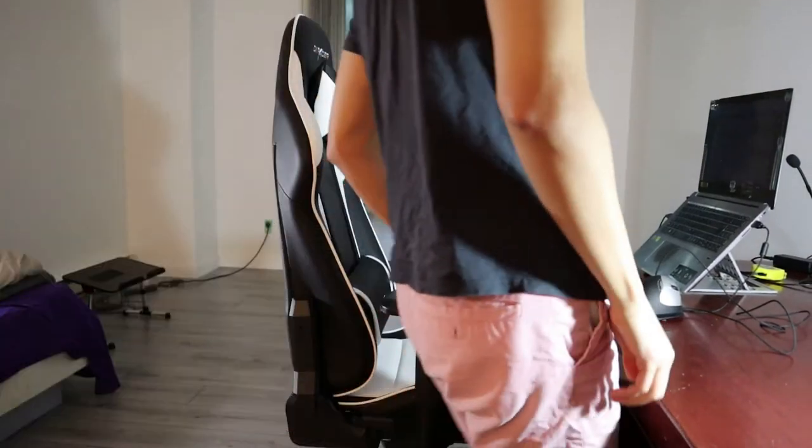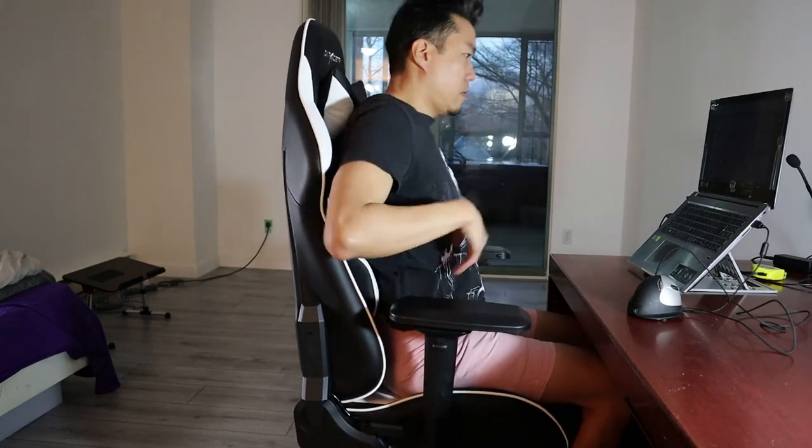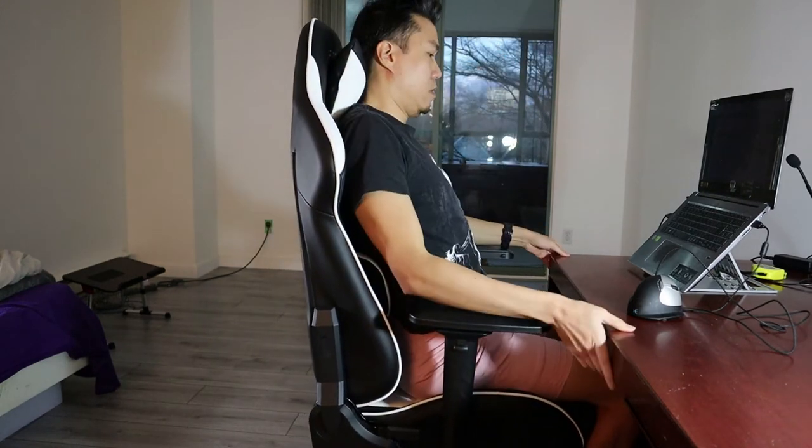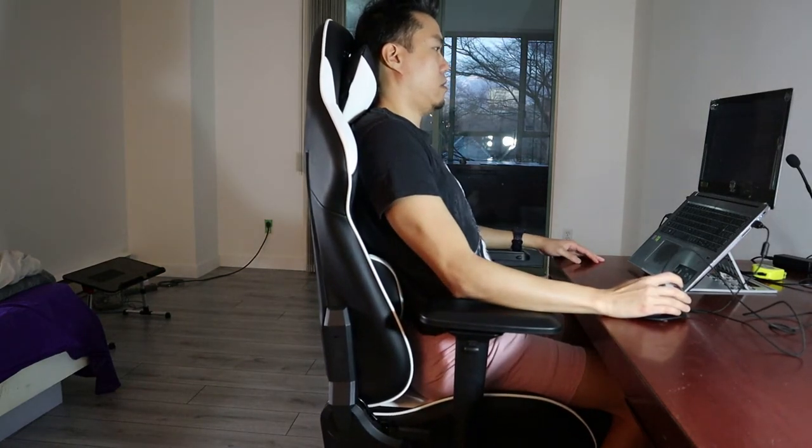If you like to work in a 90-degree upright position, I can also say that the DX Racer King is perhaps the most comfortable chair we've reviewed so far for doing so. For me at least, the large and flat backrest with the two external pillows cradles the cervical spine and lower back perfectly in that position.